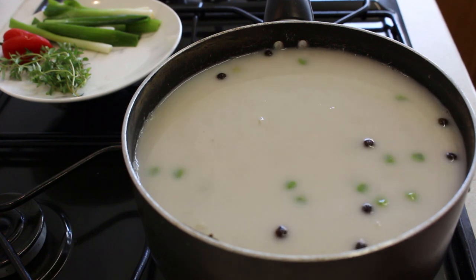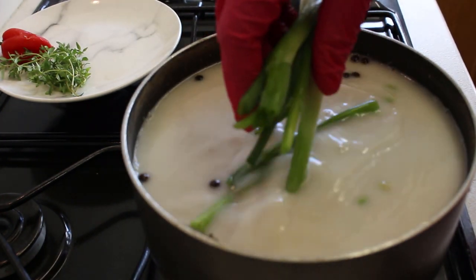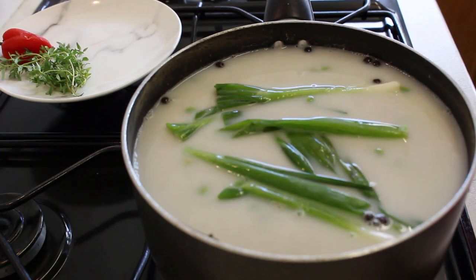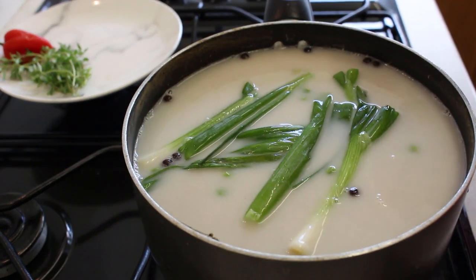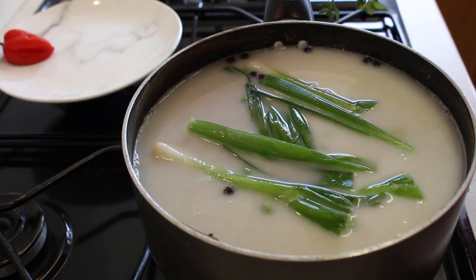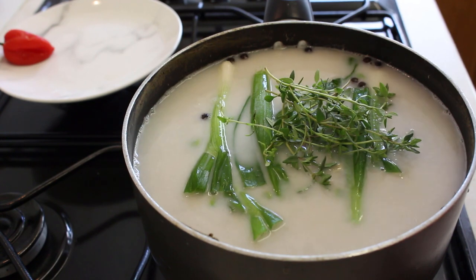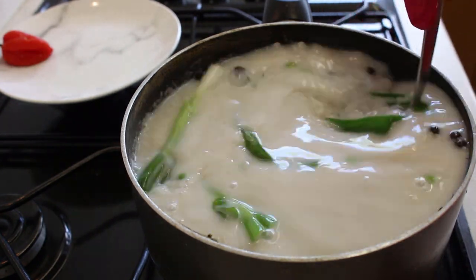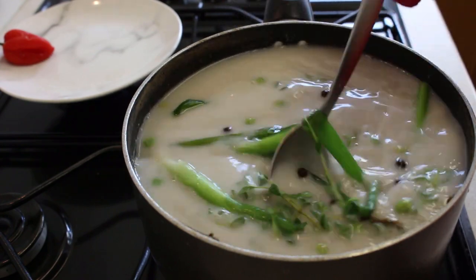I'm going to add in my scallions — I've got four stalks of scallion. I do freeze my scallion because I don't use it that often, so mine are from the freezer — washed, cut up, and stored in freezer bags. Then I've got my thyme, fresh from the garden — four stalks of that. You can add more or less, that's totally up to you. There are no rules; I'm just giving you a guideline of what I use.